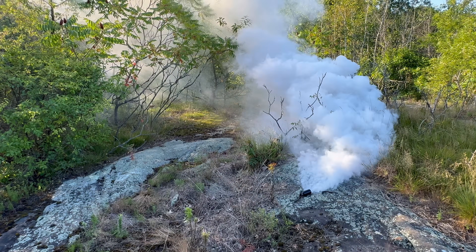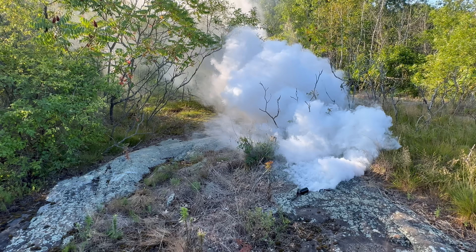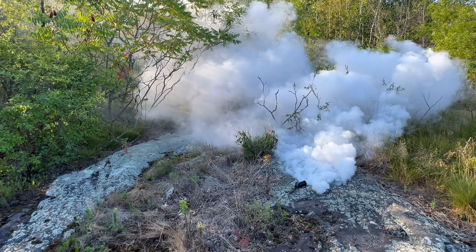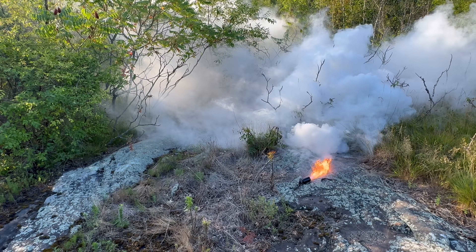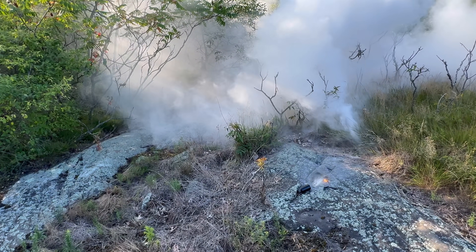That's awesome. That's awesome. Oh, there it is — flare up at the end.